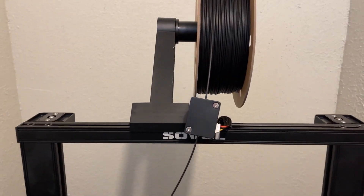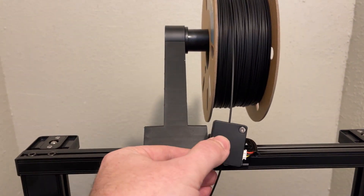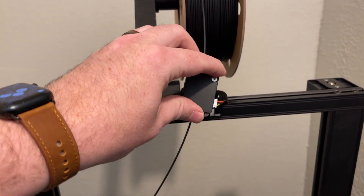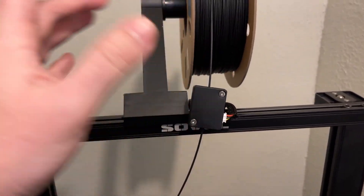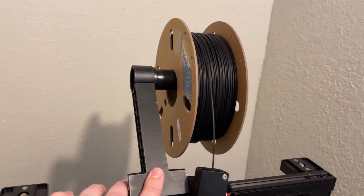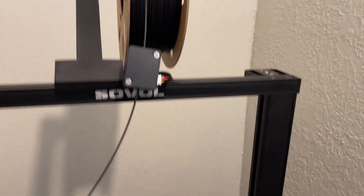You have a filament run-out sensor mounted loosely because it needs to be able to move in every direction. You also have a very simple top-mounted filament holder here — it works fine for its purposes.